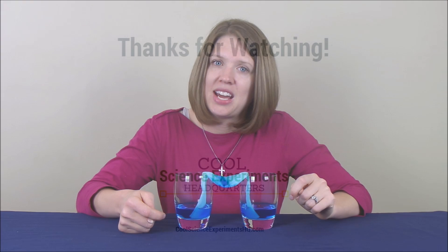As usual, be sure to visit CoolScienceExperimentsHeadquarters.com to find more science experiments that you can do at home. Thank you for watching, and we'll see you next time.